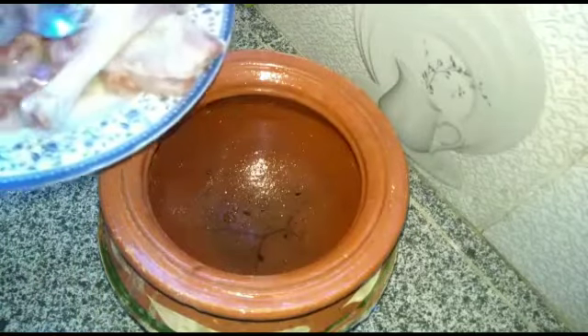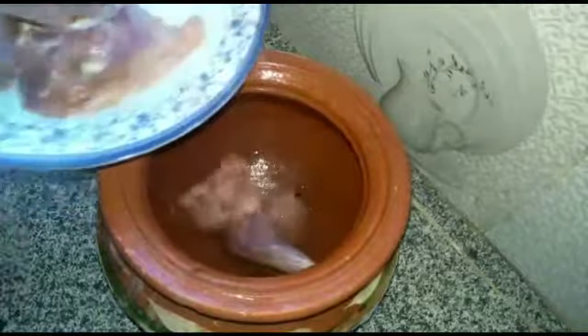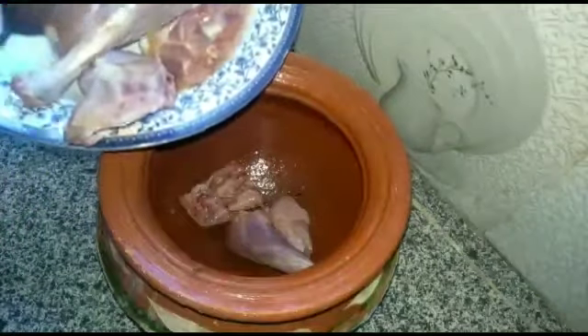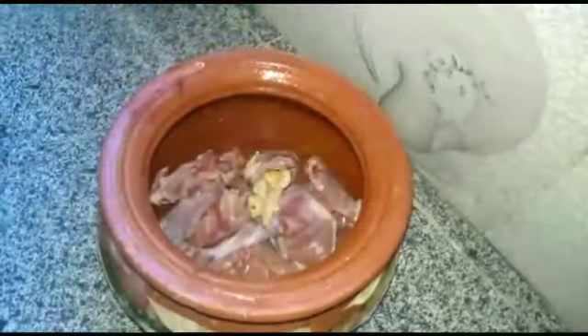اسلام علیکم ویورز، Aliya's Kitchen میں خوش آمدید۔ آج ہم بنا رہے ہیں دیسی چکن کی یخنی۔ اس کے لیے میں نے مٹی کی ہانڈی لی ہے کیونکہ دیسی چکن ہے تو اس کو دیسی سٹائل میں بنائیں گے۔